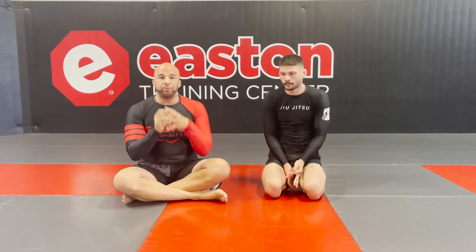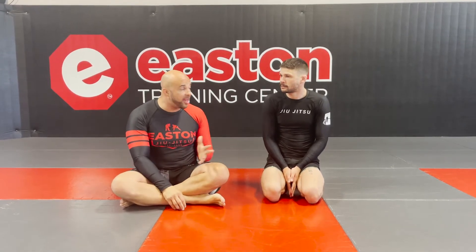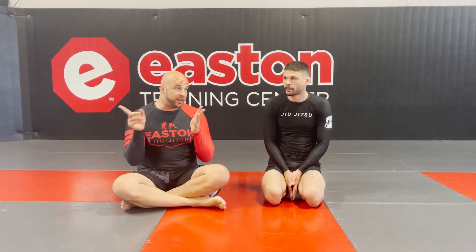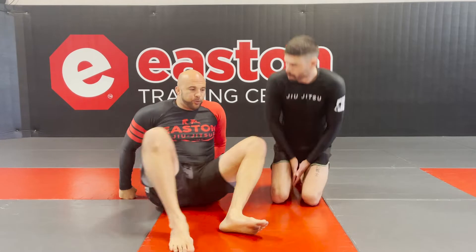Guys, what's up everybody? Here we are back. There weren't any really cool submissions over the weekend so I figured we would break down maybe one of the most iconic submissions ever in the UFC — Anderson Silva versus Chael Sonnen — when Anderson was getting dominated for the entire fight and then pulled off this amazing triangle-armbar combination. Let's look at it.